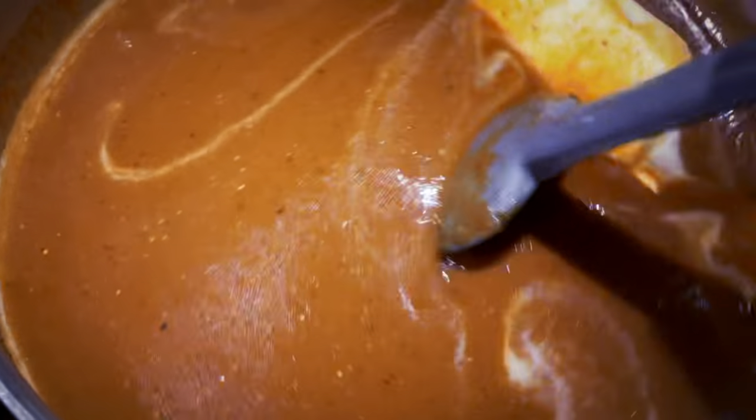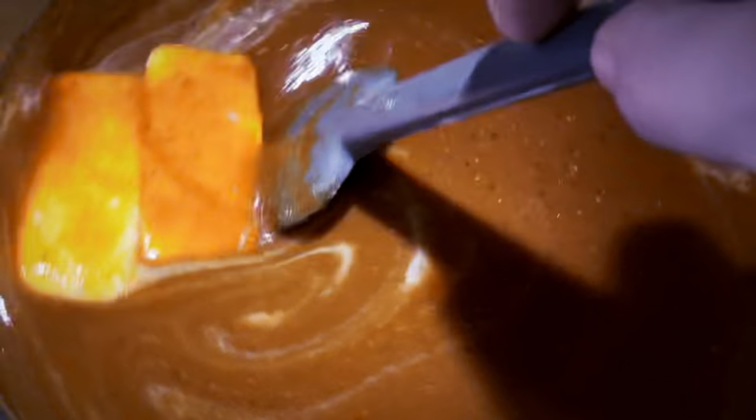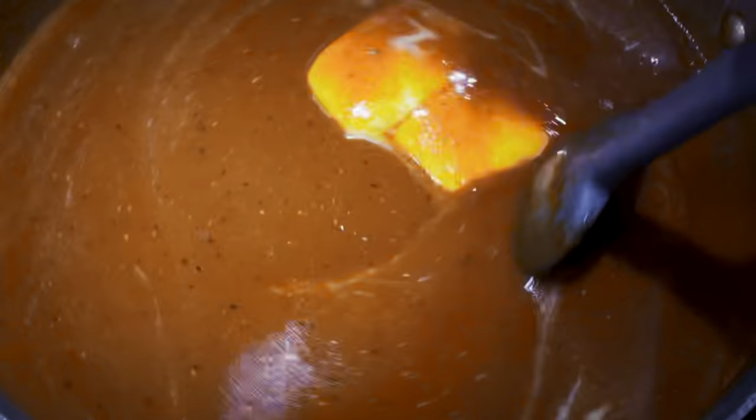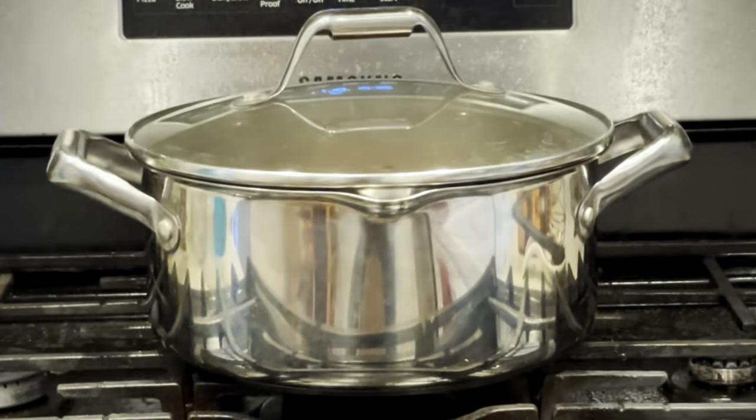In fact, instead of a spoon you may want to use a whisk here to help break up the ground mustard. Finally, we want to add four whole sticks of butter. It may sound excessive, but it's going to help blend all the flavors together in the end. Simmer for about half an hour, and make sure to take off the heat before you bottle it.